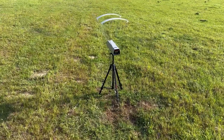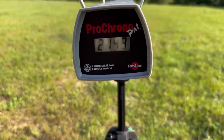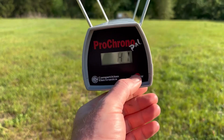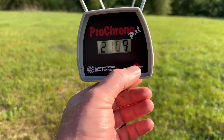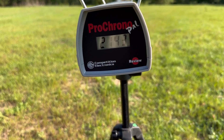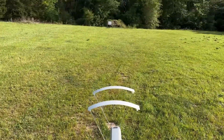Let's take a look at the velocities for those 170 grain Remington Core-Locks out of a 30-30. The high was 2,143 feet per second, the low was 2,109, and the average was 2,124. Not bad — actually surprising that it's that close to factory spec.